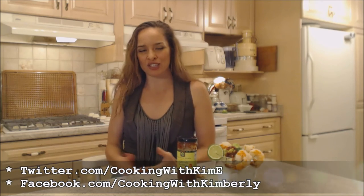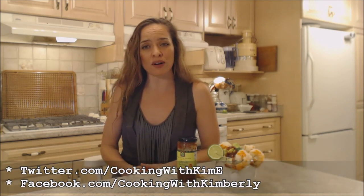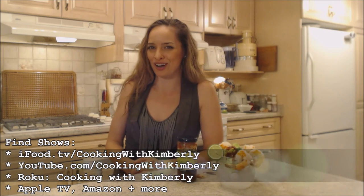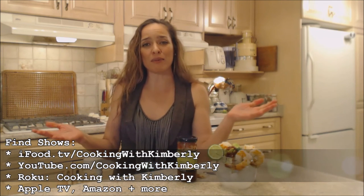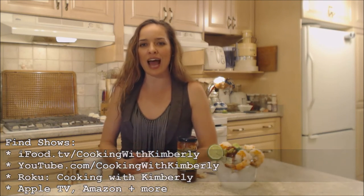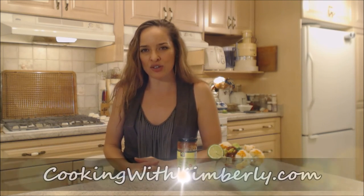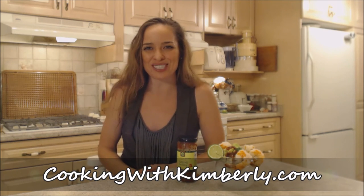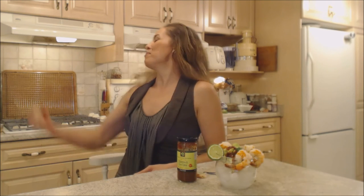Follow me on Twitter at Cooking with KimE with a capital E. Like the fan page at facebook.com/cookingwithkimberly. My shows are on ifood.tv/cookingwithkimberly and youtube.com/cookingwithkimberly. You can find my channel on Roku, Cooking with Kimberly, and I'm also syndicated on Apple TV and Amazon. Come to my website at cookingwithkimberly.com, subscribe, interact with us, and let us know what's going on in your culinary world. Be a champion in your kitchen and eat deliciously. Bye!